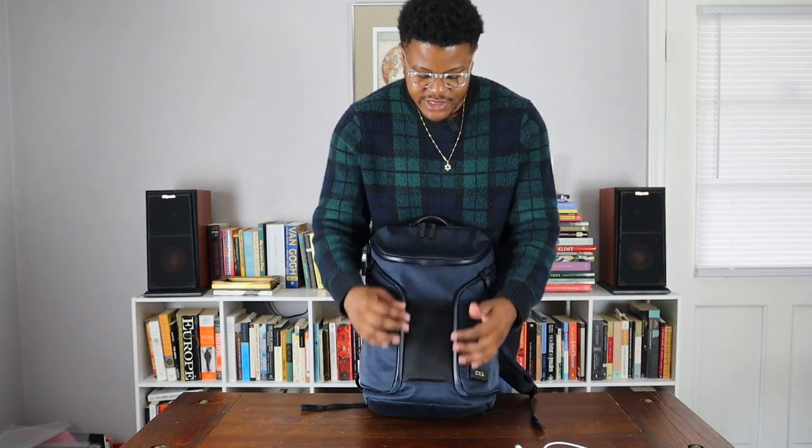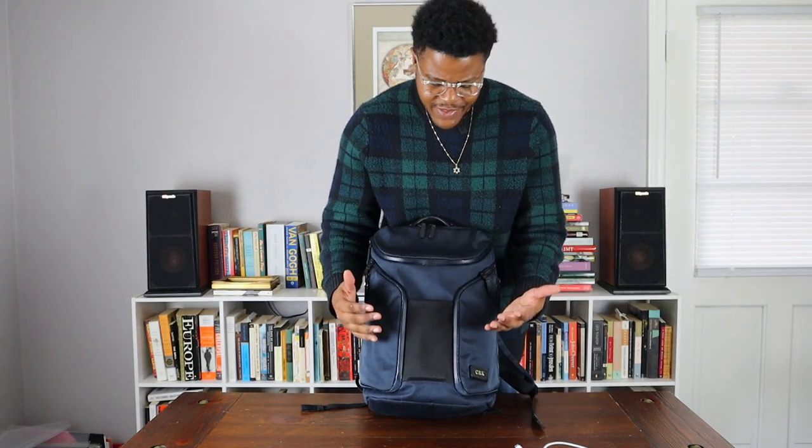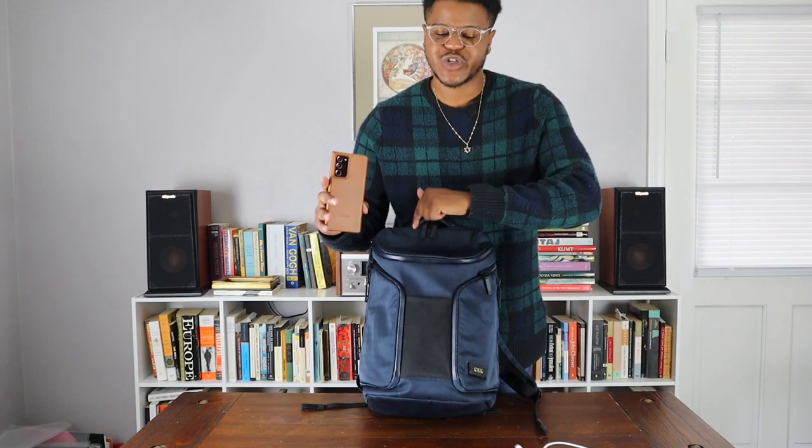We also have this front sleeve here — you can put anything in here, but I've been keeping my phone in here lately. This is the Note 20 Ultra that I've been using. I just made a full review on this, so check that out — the link will be in the description.